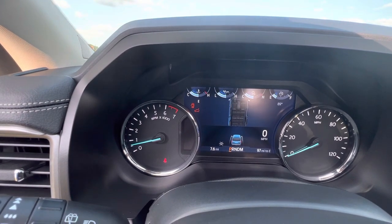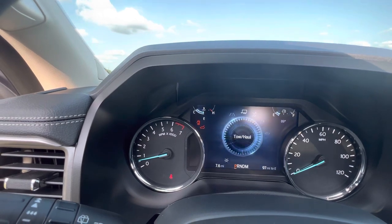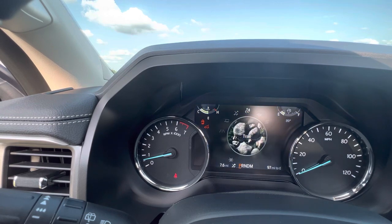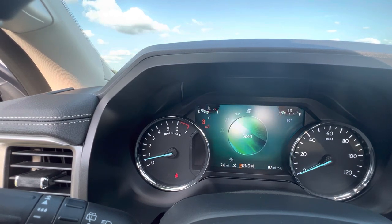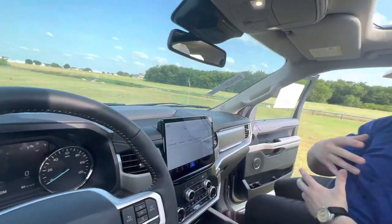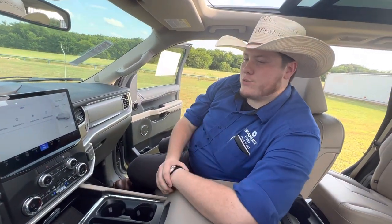There are a few different drive mode settings: normal, tow/haul — and this does have the trailer tow package, it'll pull up to 9,200 pounds — slippery, trail, eco, and then sport for if you really want to have fun with it. Those just change the way the transmission shifts and the throttle response to give you a different driving experience depending on what kind of situation you're in.